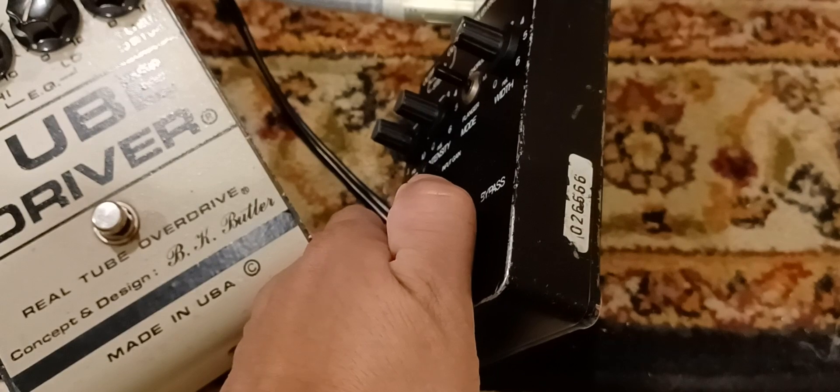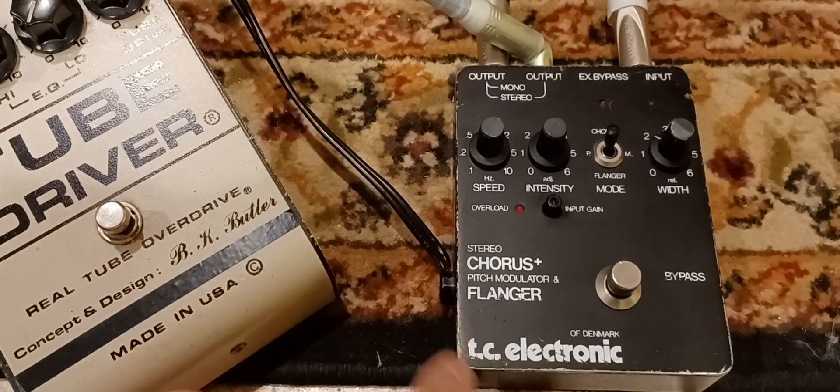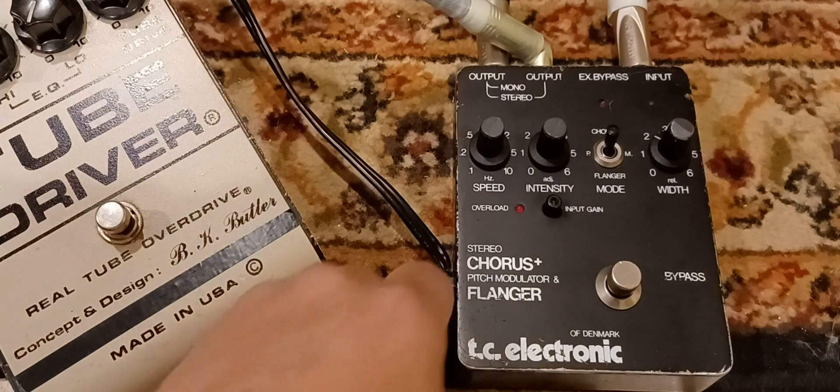Serial number 666. Everything functions as it should. It just has a little wear on the edges — it's used, of course.